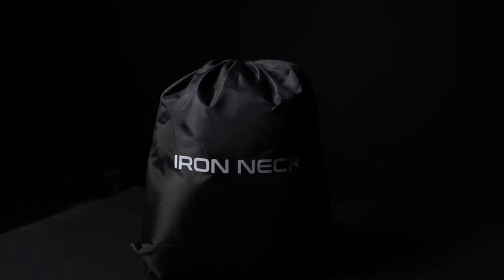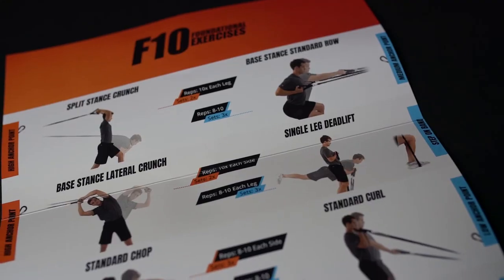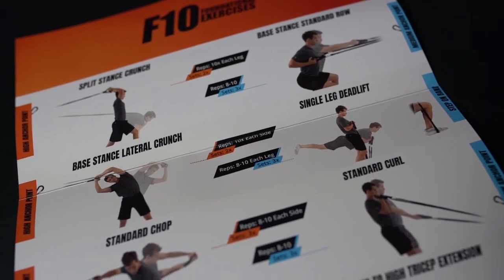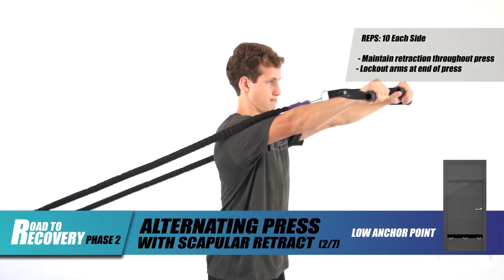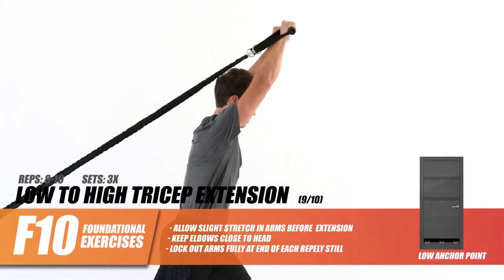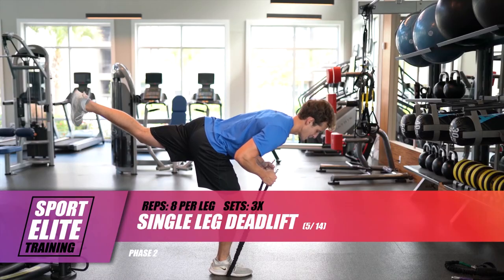The Iron Neck drawstring bag gives you a way to haul or neatly store your fitness bundle when it's not in use. Each fitness bundle includes free access to a library of training videos to help guide you on your journey. Iron Neck provides three separate programs for any training goal, including a rehab series, foundational exercises, and elite resistance band workouts.